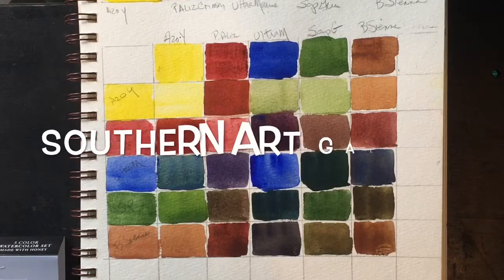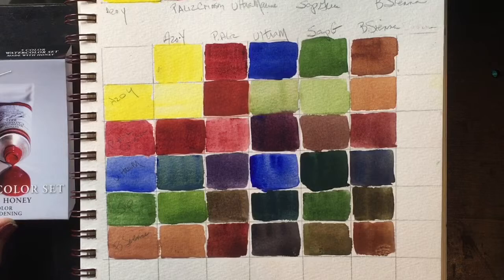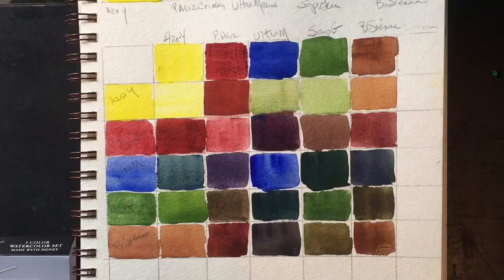Good morning everyone. This is Diane Murray at Southern Art Gallery and today we are looking at this set of watercolors from M. Graham. This is their basic five color set. I got this on Amazon for a really great price and I will link that in the affiliates link below.